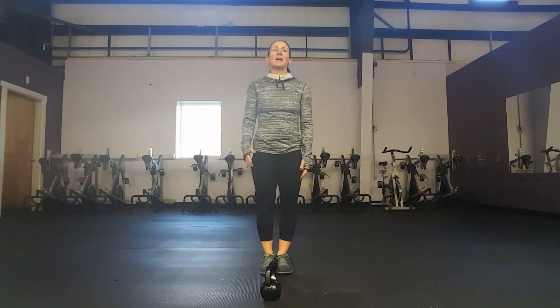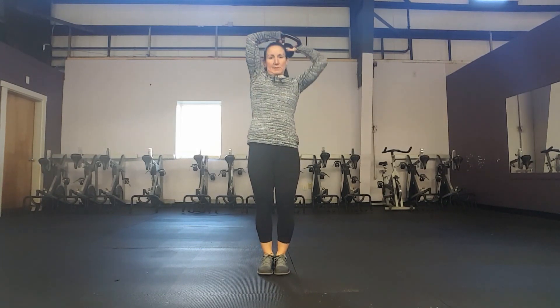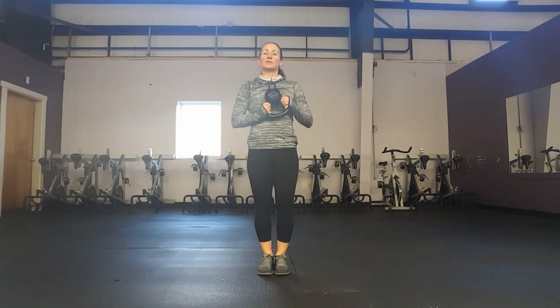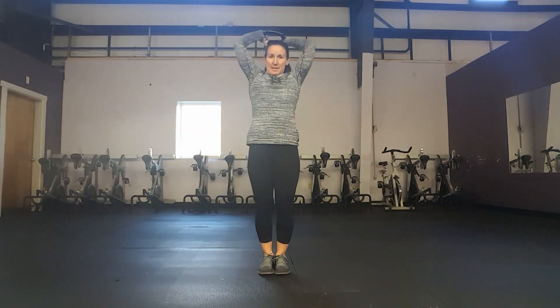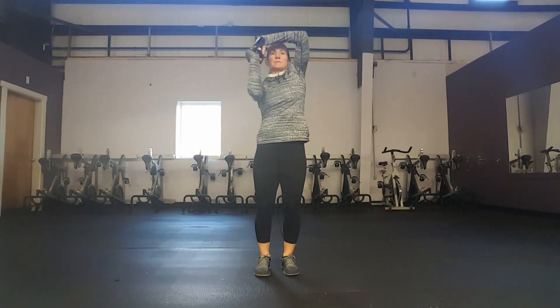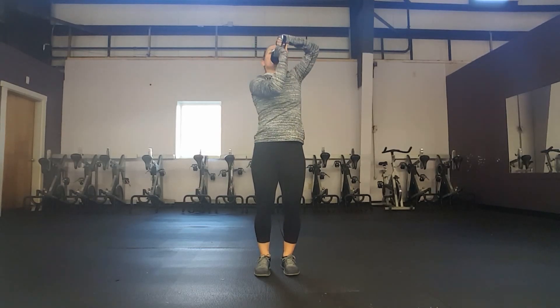After a 15-second break, we're going to do kettlebell halos. Hold your kettlebell and circle it around your head like a halo, alternating the direction each time. When you do this you'll feel all your muscles tighten up, especially in your core and your arms. We'll do this for 30 seconds.